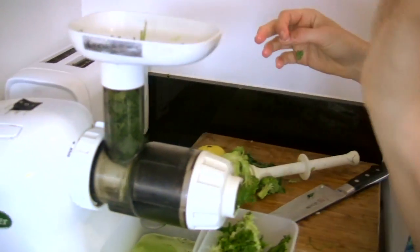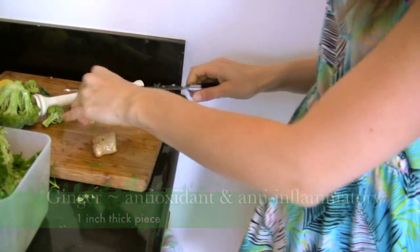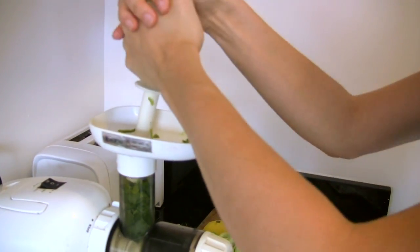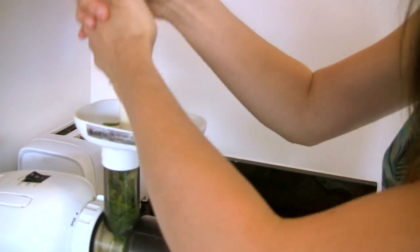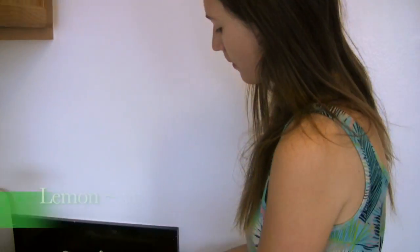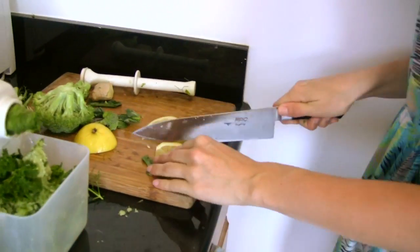And then ginger, which gives it a nice little kick. I just like to cut off a small piece about this size, but that depends on how much ginger you want — that amount will make it pretty subtle, actually. The last thing I put in is lemon. I put about this much — a good slice — and cut off the rind and take the seeds out.